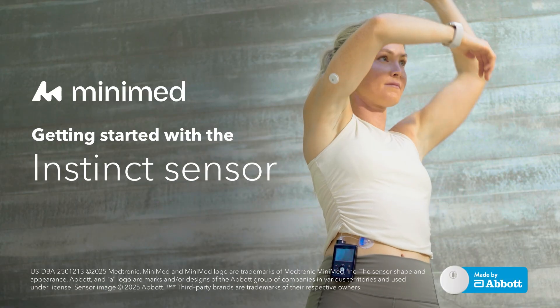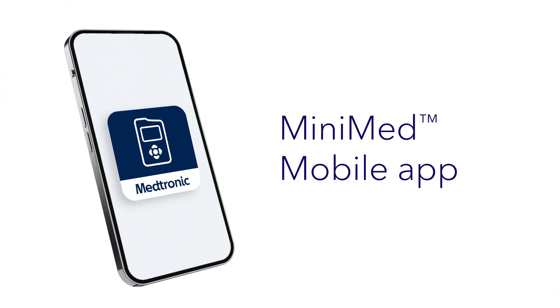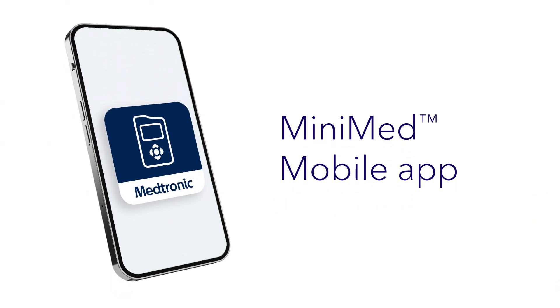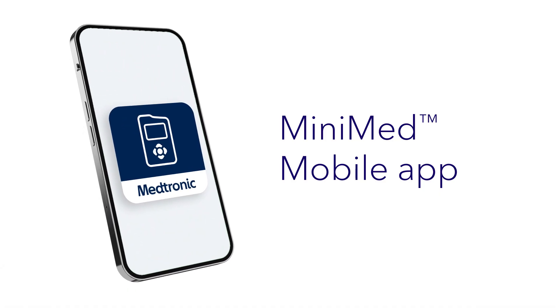Welcome. In this video, we'll show you how to insert and start your new Instinct Sensor. The MiniMed mobile app provides step-by-step instructions on your phone to guide you through the process. This video is here to show you what it looks like, so you'll know what to expect.